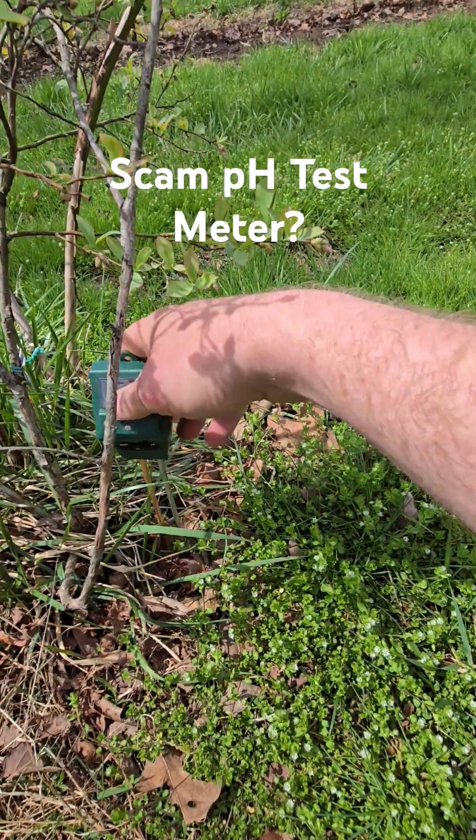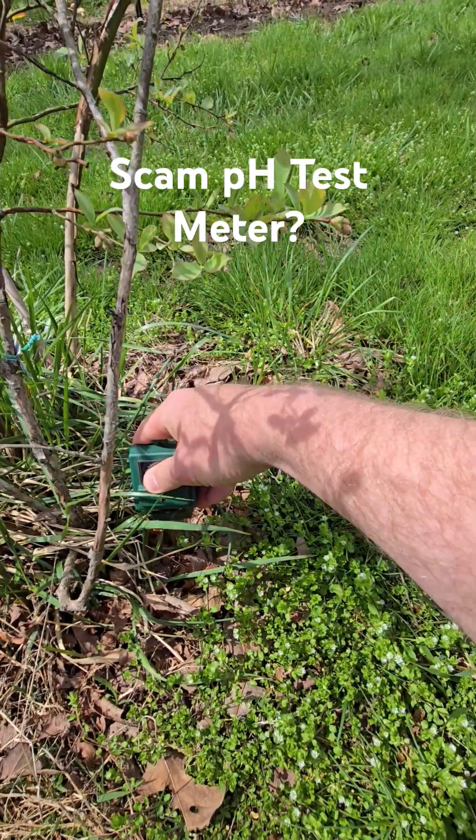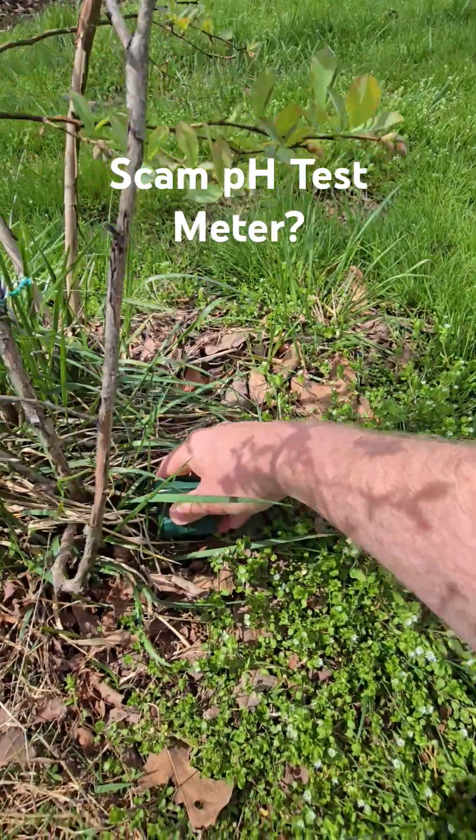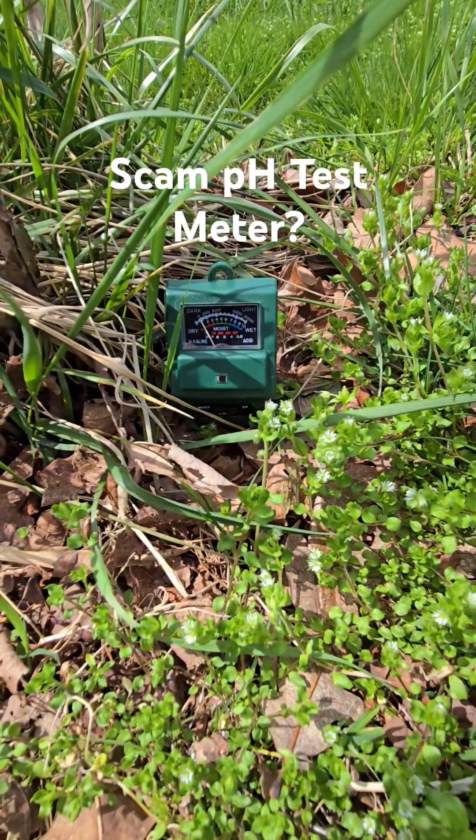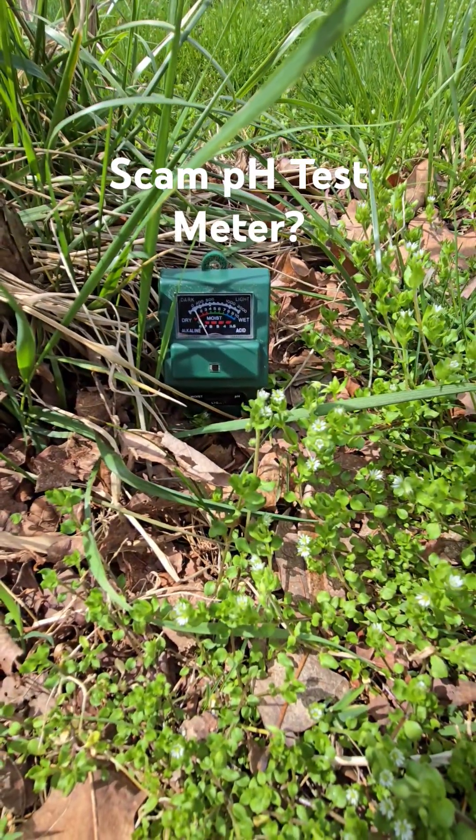So we're going to plug it in and wait a few minutes and see if it changes. If it keeps reading 7.5, either this is a super plant or this thing might not be worth anything. So stay tuned.